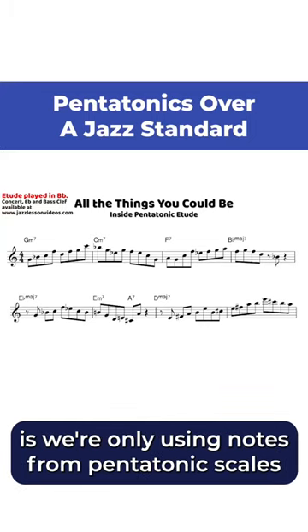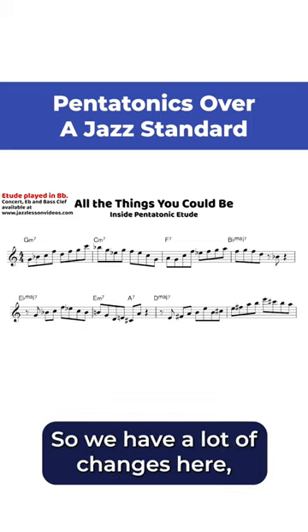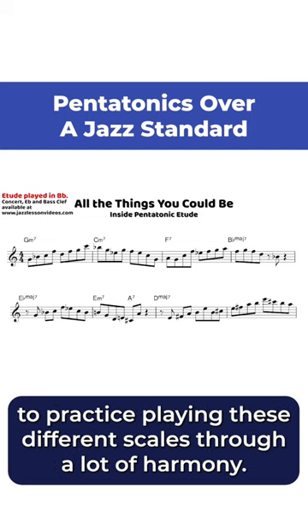What you'll see in these first eight bars is we're only using notes from pentatonic scales to sound harmonious and inside on each chord. So we have a lot of changes here, and it gives a nice opportunity to practice playing these different scales through a lot of harmony.